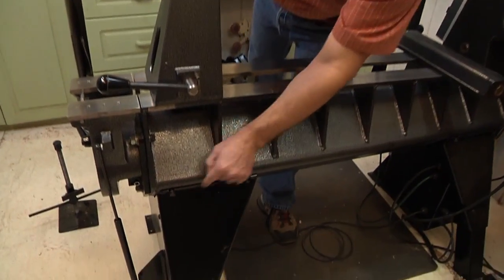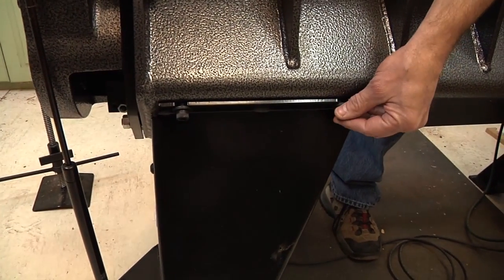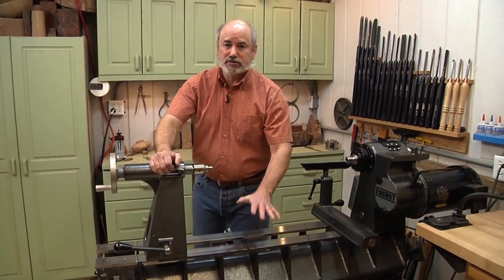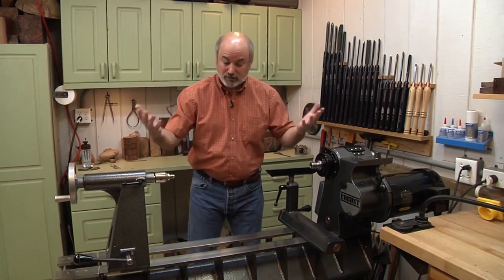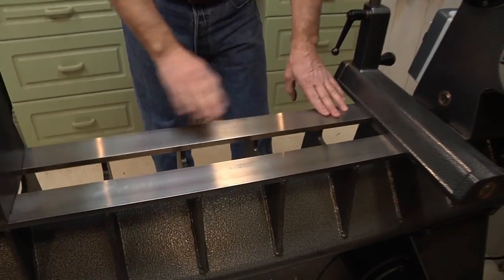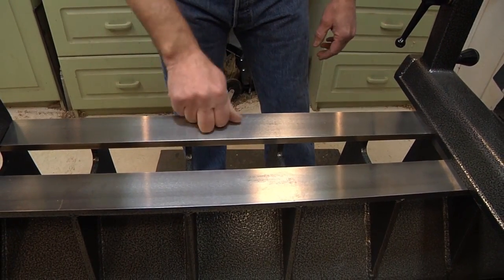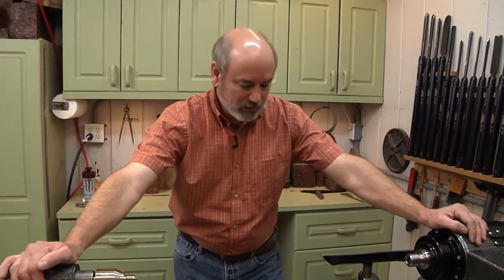Even though you can get all four points touching the floor, you still might get some rock in the lathe. There are two bolts on every leg — once you have it leveled, you rock it back and forth until it doesn't rock anymore, so you settle the feet into the shop floor. Floors aren't always straight, obviously. It's not as important to have this thing perfectly flat, but you want it perfectly stable so it doesn't twist or bend. This is about 700 pounds, so it's not going to twist.